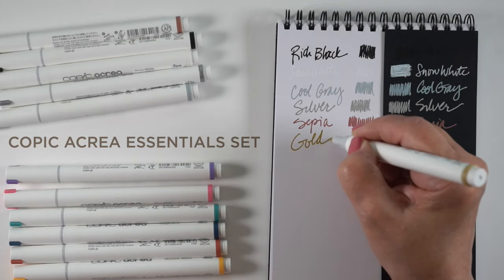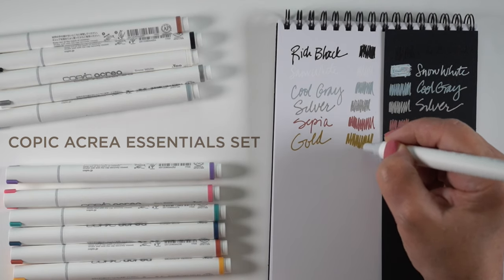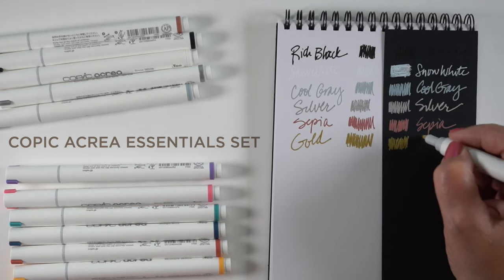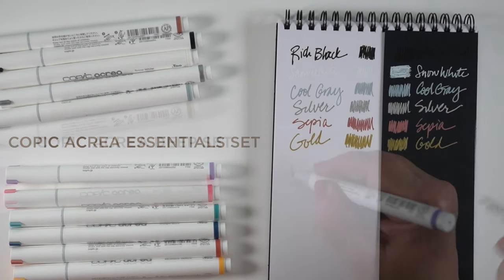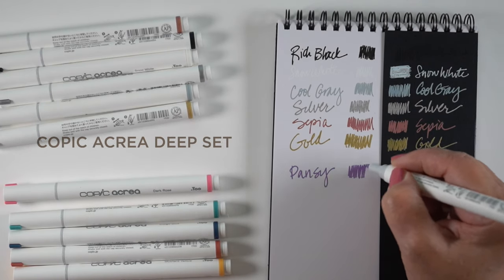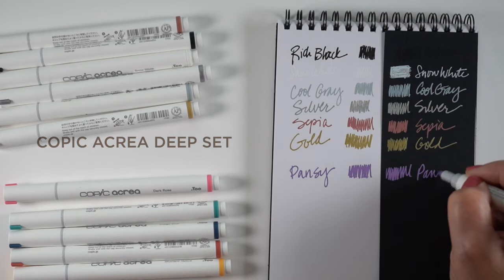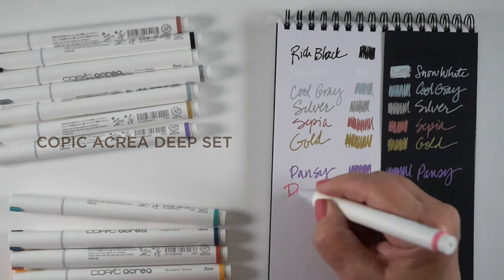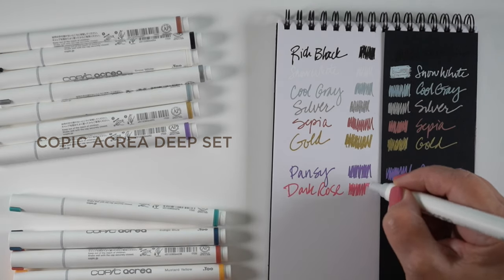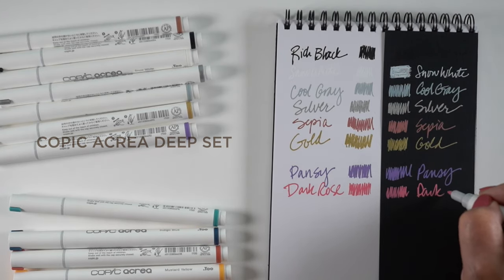This one is the Essentials set, and it comes with, as you see, black, white, gray, silver, and gold — so two metallics and a brown. They call it the Essentials; I guess they figure it goes with everything. The other set I got was the Deep set, because I like deep rich colors. But this is the last thing I would call this set — it's not deep. Maybe I just have different ideas for what people should call things, but I would not call this a Deep set myself.